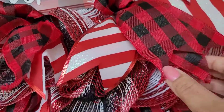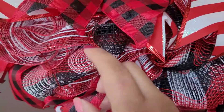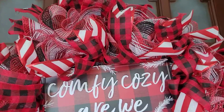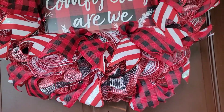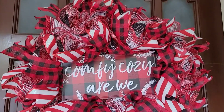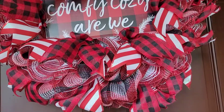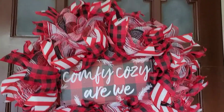This is so well made and so full. Look at this deco mesh — if anybody has worked with deco mesh, you know how difficult it is to work with this stuff. This thing is beautiful. Thank you so much, Marjorie at Jutter's Blessings — you are such a blessing! I'm going to link her channel in my description box, so please go check her out, subscribe to her, and watch her videos. She makes the most beautiful wreaths, as you can see. Okay, till the next one — bye!